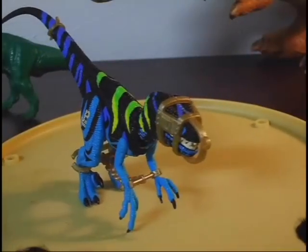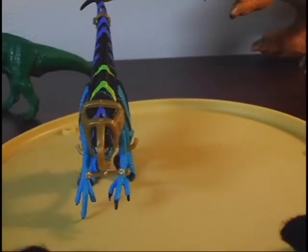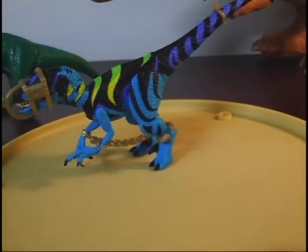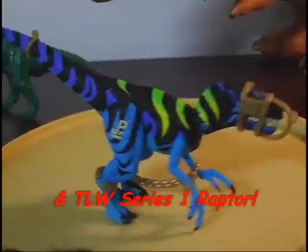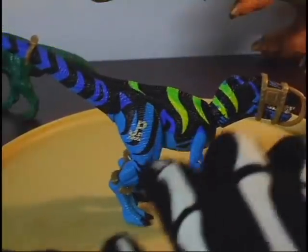Basically just a repaint of the old Jurassic Park series one and series two velociraptor, just with the blue paint job. It has JP-01 on his leg.